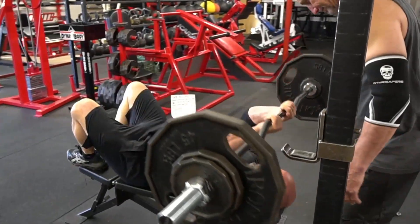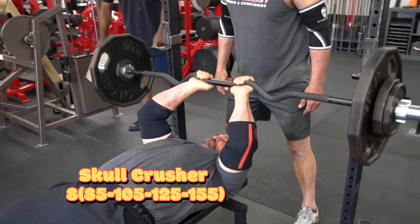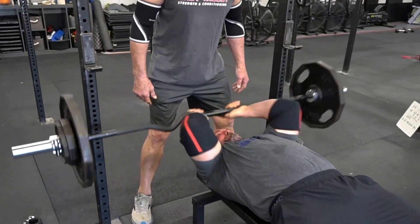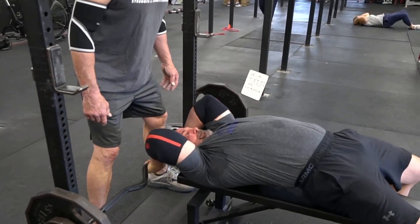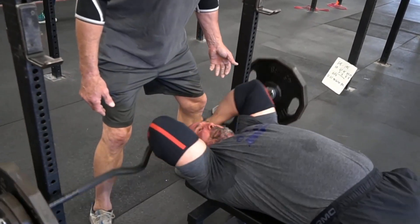After the weighted dips we went to skull crushers — this is the rackable bar at 35 pounds, so that's 155 pounds total for skull crushers. I've been messing around with dropping it back behind my head a little bit so it's not just a standard skull crusher. Feels good. I guess it lets you load a little bit more into it and get a bigger range of motion.